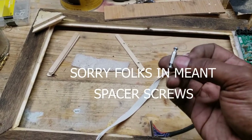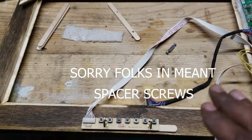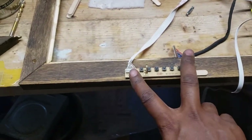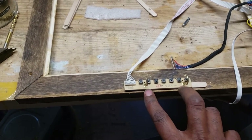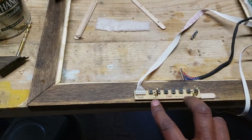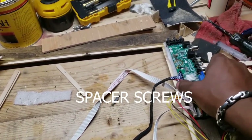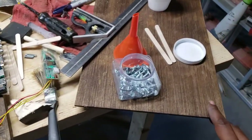If you've got some recess screws, those are what I want to use, but I don't have enough of those. What I did use were some hook screws — the kind you'd use to hang something from the ceiling that have a hook on the bottom. This is just a demonstration video, so use recess screws if you have them, but I'm using what I've got.